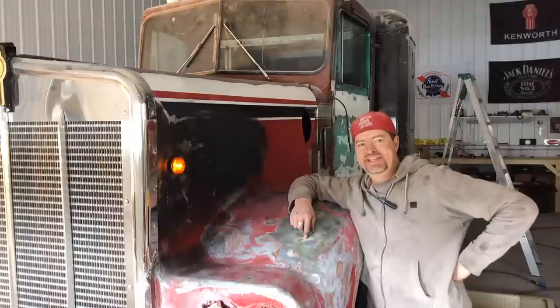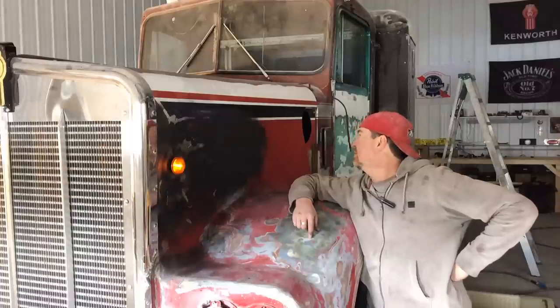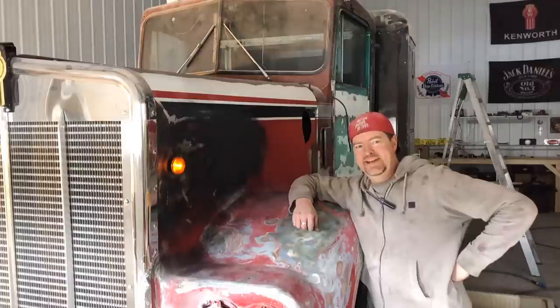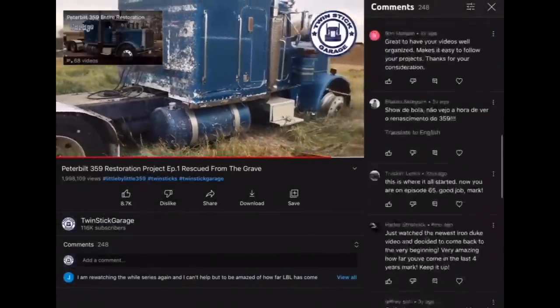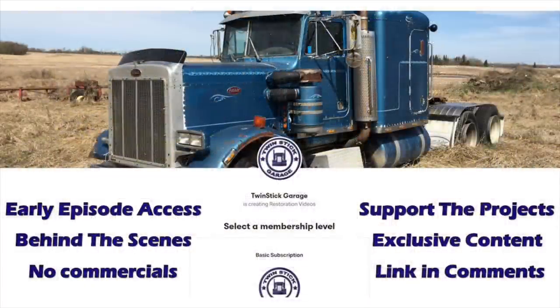Thanks to all the viewers out there — appreciate you watching this video to the end. Hope you enjoyed it, hope you learned something, and had a few laughs along the way. We'll just keep working away on this truck, and one of these days we'll get it finished and it'll be just like the movie truck. Until that time, don't ever forget: if you got it, a trucker brought it. Click the Twin Stick Garage logo to subscribe and be sure to comment down below — I encourage you to share any thoughts, feedback, suggestions, stories, or even just a simple hello. Head over to my Patreon to see videos before they're released on YouTube and content you can't see anywhere else.